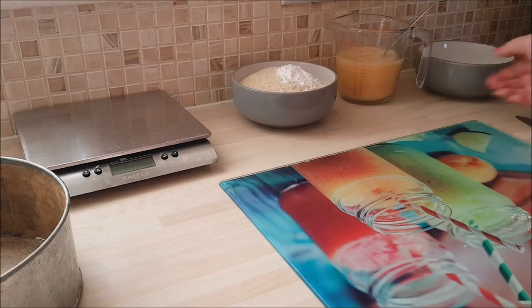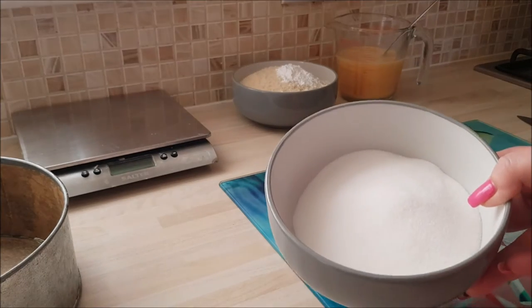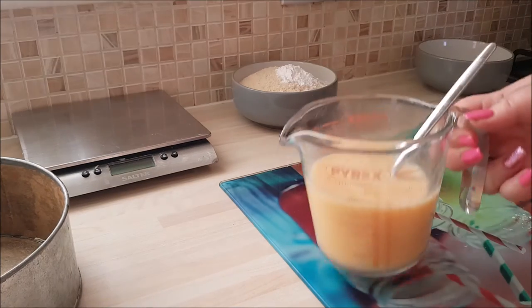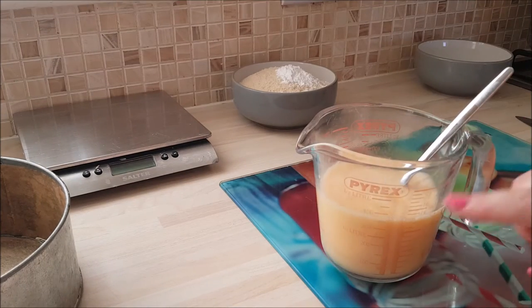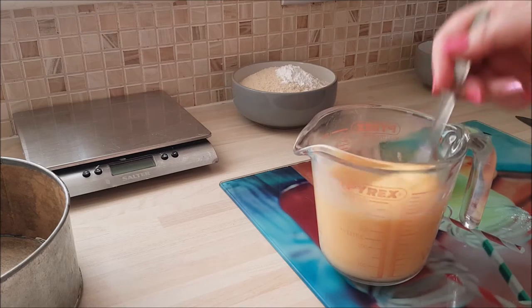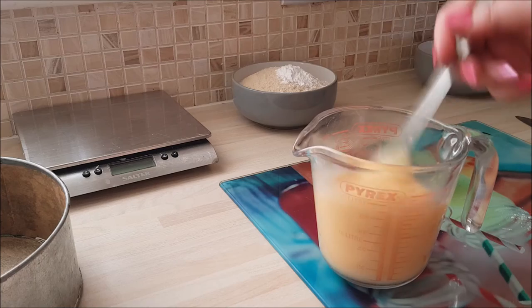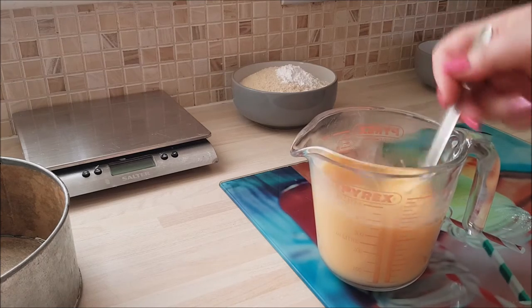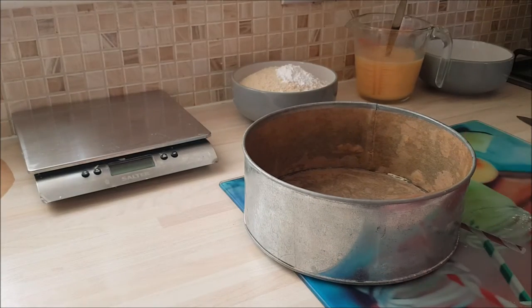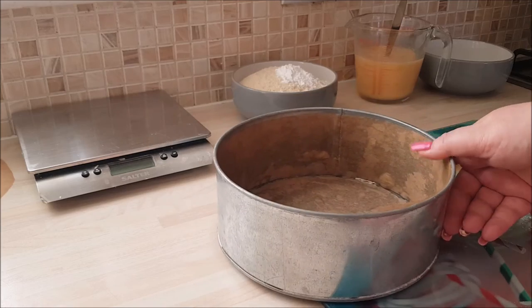So that's that. You'll need 225 grams of caster sugar and 6 eggs, which I've cracked into a jug and beaten up just to add some extra air. And finally, you'll need a cake tin — this is an 8 inch cake tin, and I've lined the bottom and around the sides.